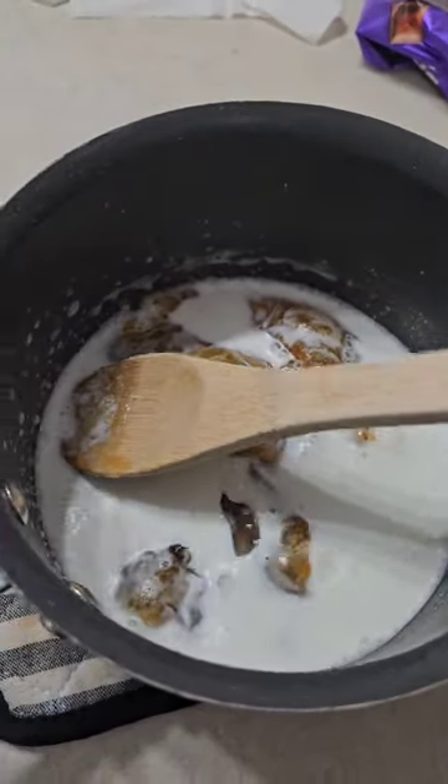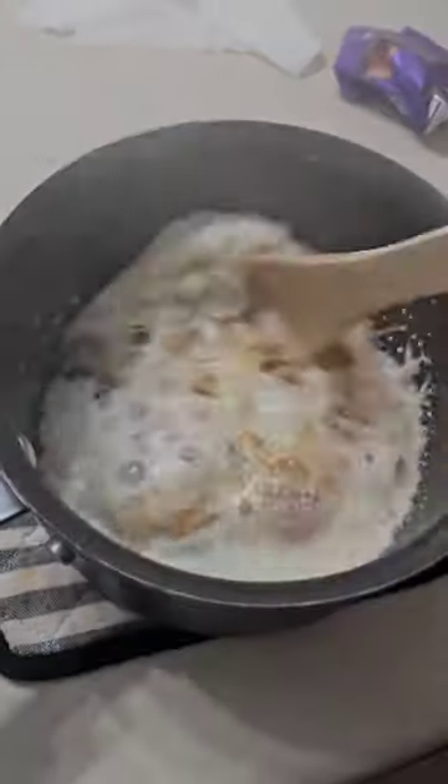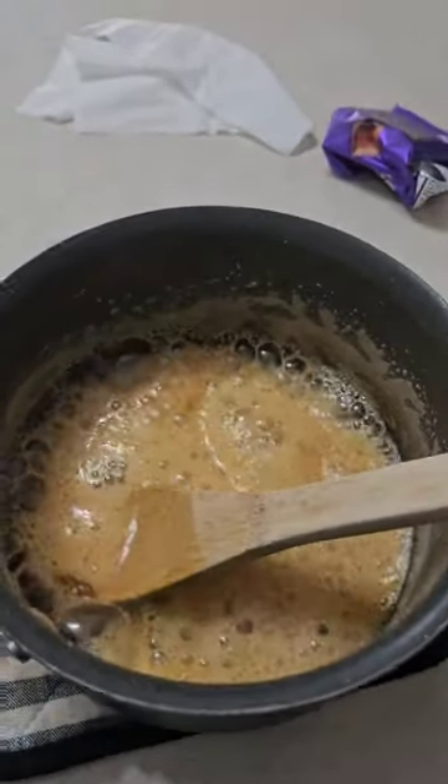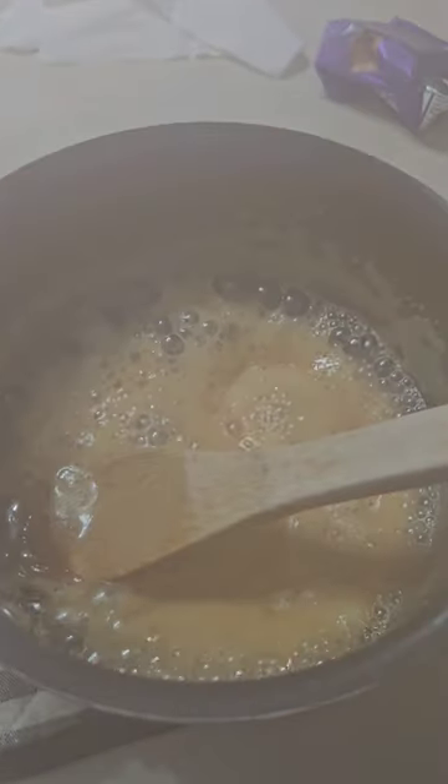And then watch this — I threw in some heavy cream and look at the volcano. Oh my god. This was so thrilling and exciting. The ASMR in this moment was so exhilarating.